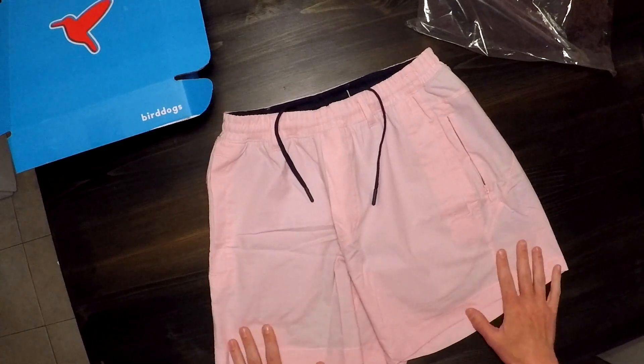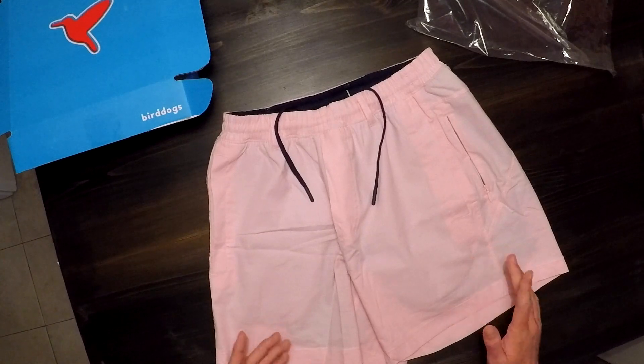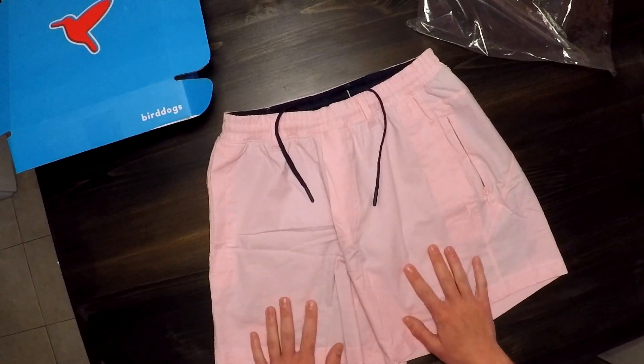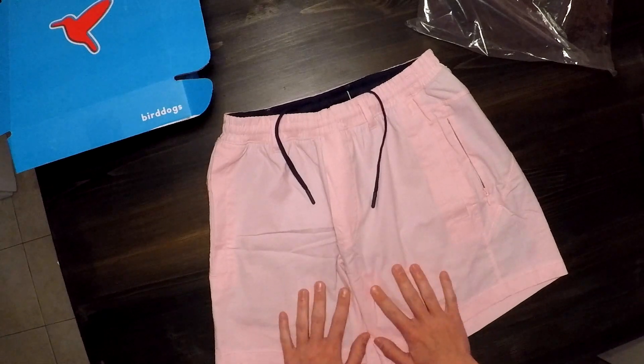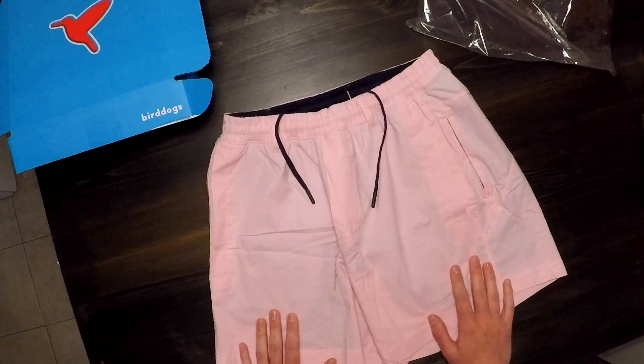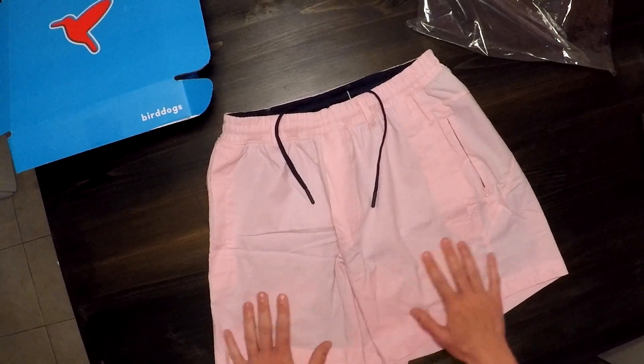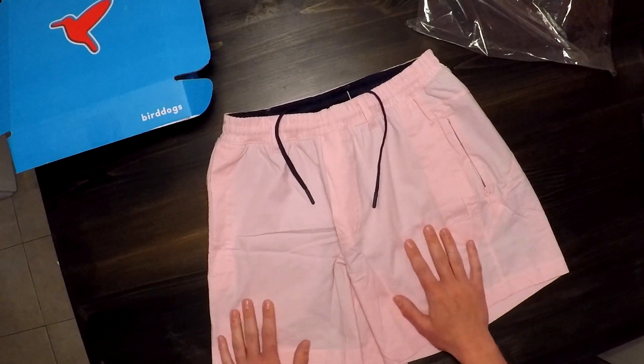Overall, for $60 they are pretty pricey, but for all-day comfort, from what I can tell so far, this is a product I'll definitely probably be purchasing again in the future. I would recommend these if you just need a short that's a little bit more comfortable for all-day wear, or if you like running or working out. It's a pretty good fit for anyone — so that's Bird Dog shorts.